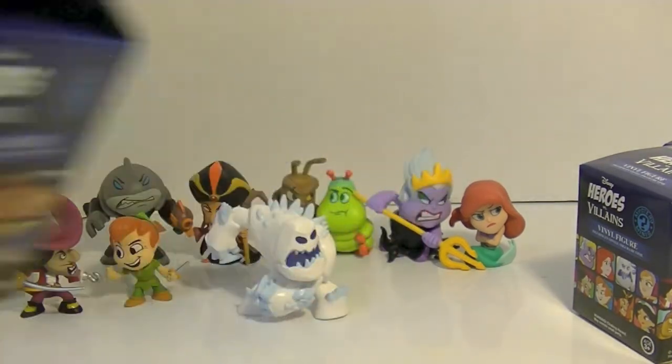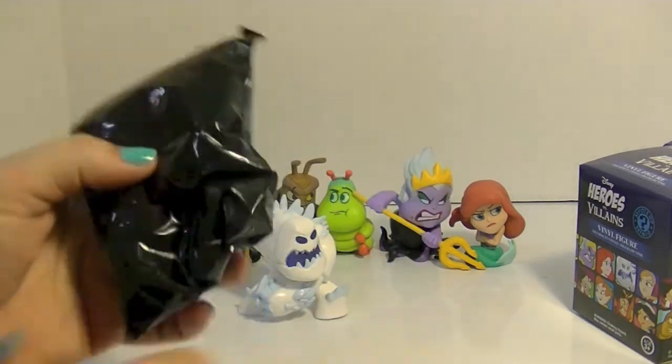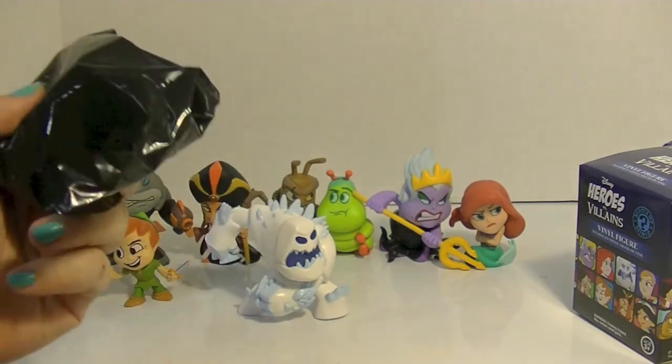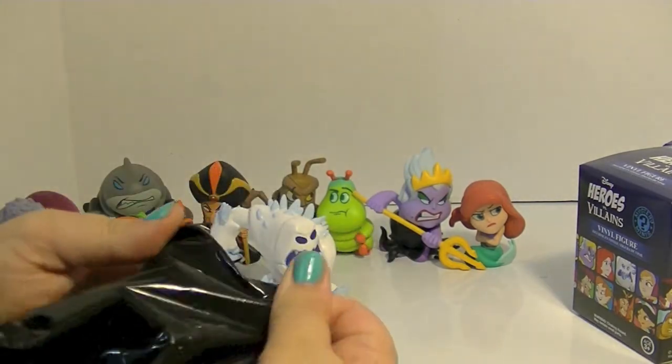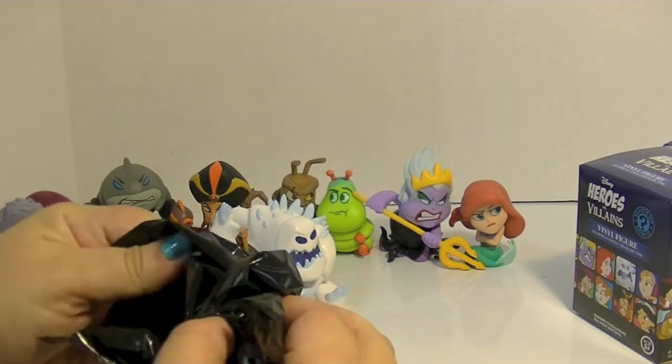I really like this art — like the faces, that's so cool. I love that, that would be a really cool poster. Comment down below and let me know which is your favorite Disney hero and villain pair. It doesn't have to be any of these, just from the movies in general.